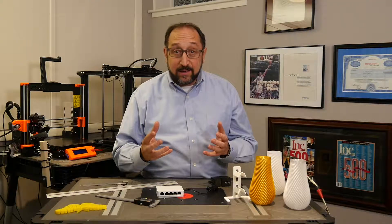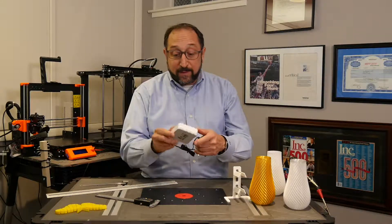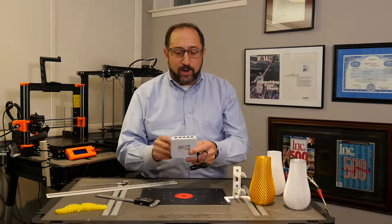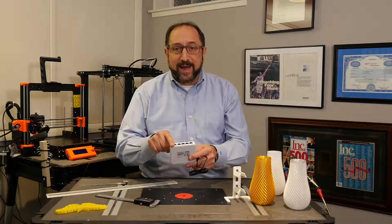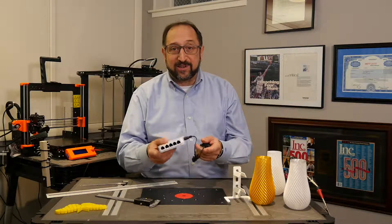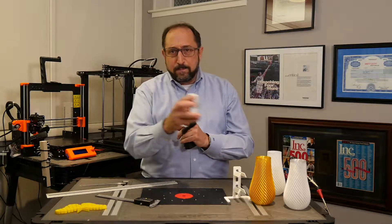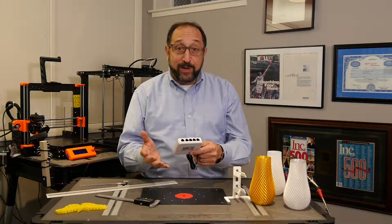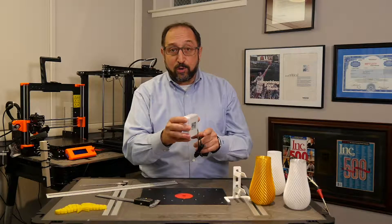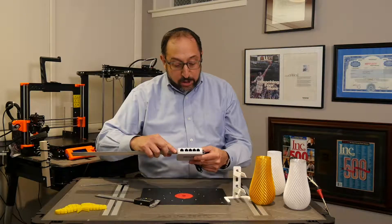When designing items for 3D printing, basically the starting point is you measure some existing item. This happens to be a D-Link Ethernet switch — that's where you can plug multiple Ethernet connections into your router. This is designed to sit on a table, and I'd really like to mount it on the wall. So I have a 3D printer — I should just design a bracket to hold it on the wall. The first thing you do when designing a new bracket is you measure something.